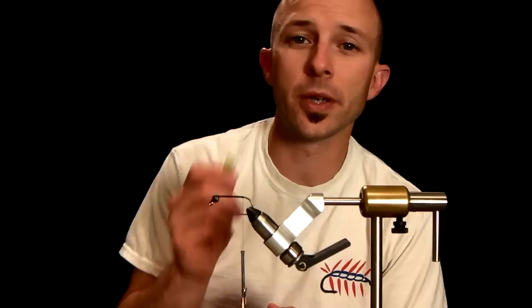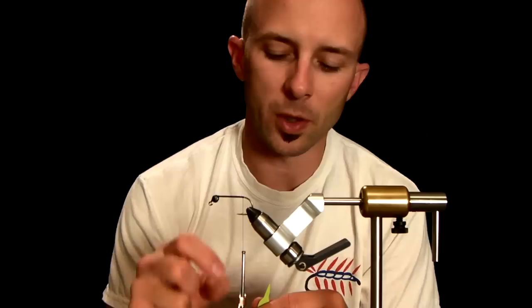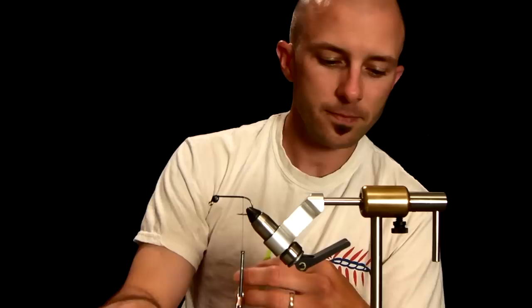Hey guys, this is Brian Weiss for Feathercraft's Fly Tying Contest, coming to you again with another new product spotlight. We are featuring fish reaper tails.